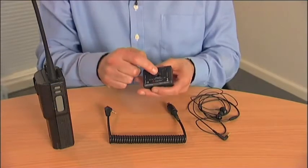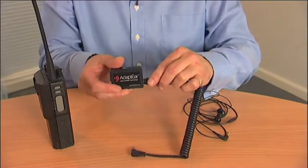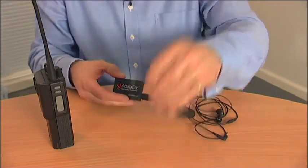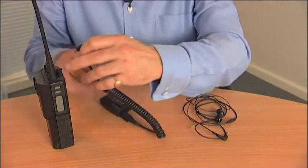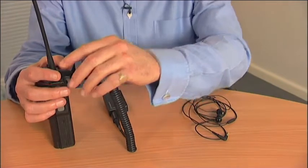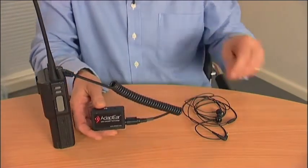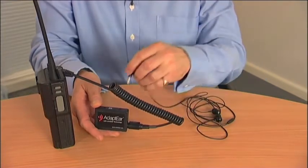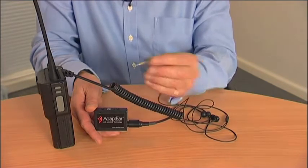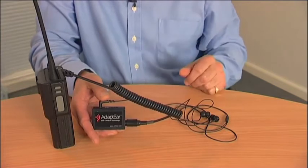Once you've set the Adapt Ear, take the MiniDIN plug and insert it into the MiniDIN socket, which is clearly marked on the side of the Adapt Ear unit. Once connected, take the 3.5mm listen-only jack and insert it into the listen-only socket of your private mobile radio. If your private mobile radio doesn't have a 3.5mm jack, please contact your dealer or refer to our website for other connector possibilities. Take the 3.5mm connector for your earpieces and insert it in the phone socket. You're now protected and ready to go.